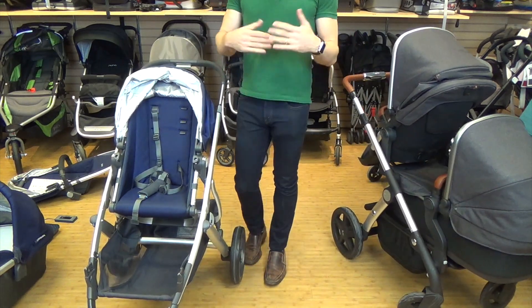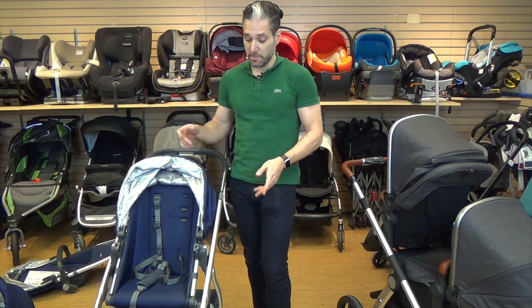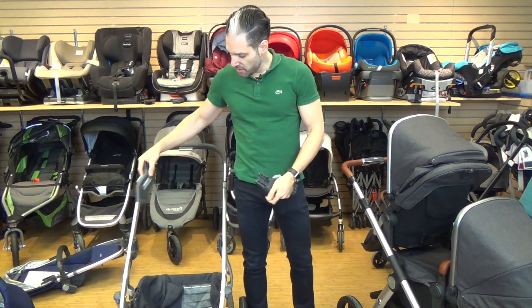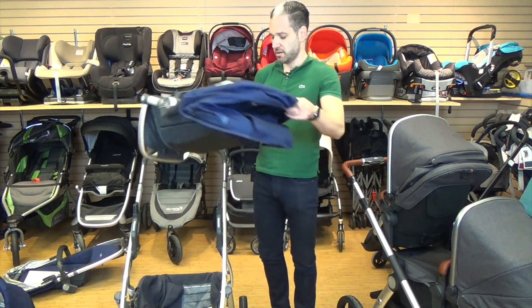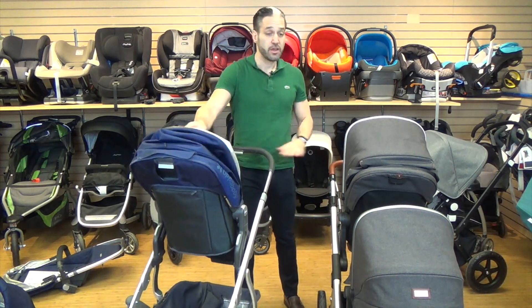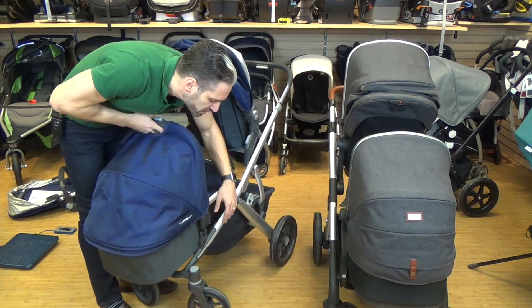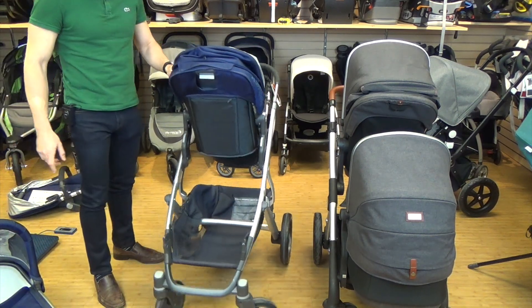For the Vista, converting to a double stroller requires purchasing additional accessories. You need upper adapters (about $20) to add a second seat up high, and a different set of lower adapters if you want to place the bassinet on the bottom. So the Vista requires multiple separate accessory purchases to achieve full double stroller configuration.